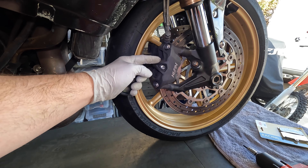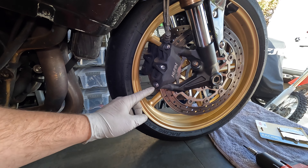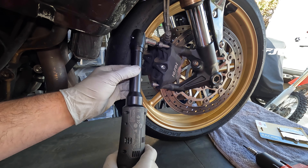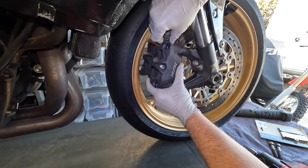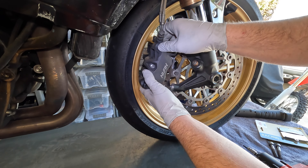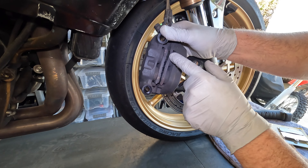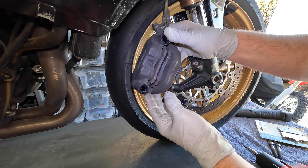Next step is to remove the two brake caliper bolts — on this bike those are eight millimeter Allen. Then slide the caliper off the rotor. Here we can see our brake pads and they're worn out, just in time. Better to do them earlier than too late.